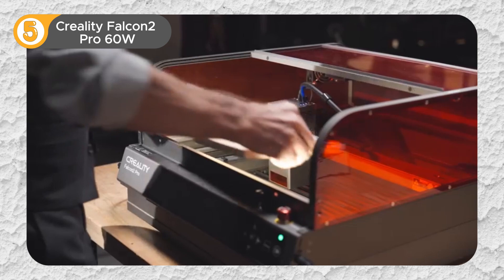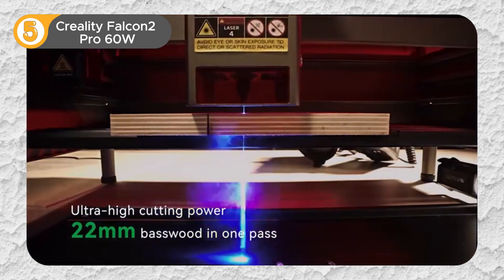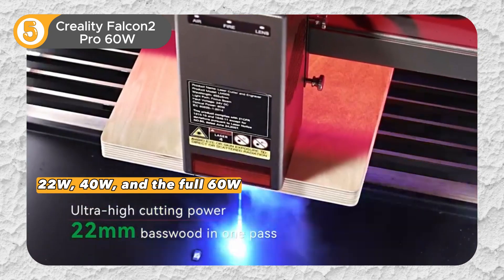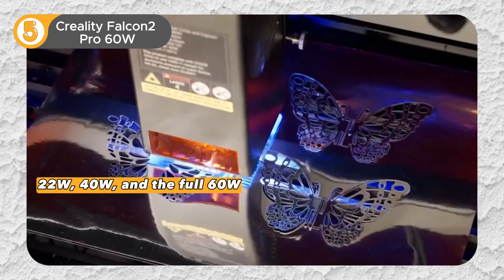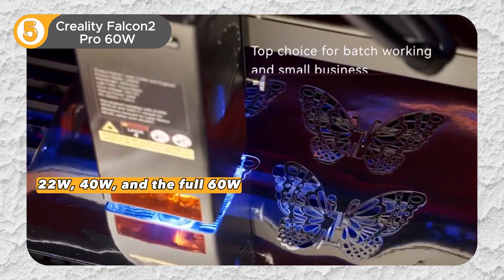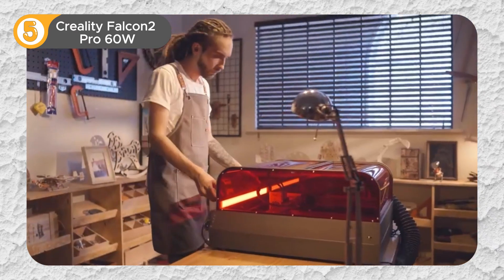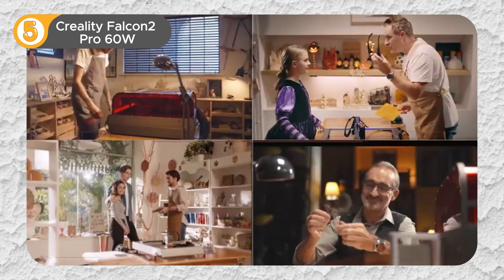What truly sets the Falcon 2 Pro apart is its ingenious adjustable beam, offering three distinct power levels: 22W, 40W, and the full 60W. This versatility transforms the machine into a true chameleon, adapting to a wide range of materials and project requirements. It's like having three machines seamlessly integrated into one.